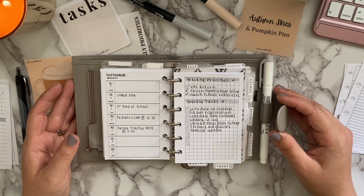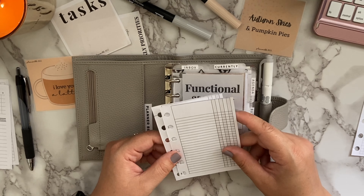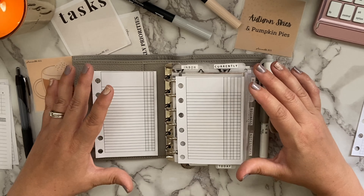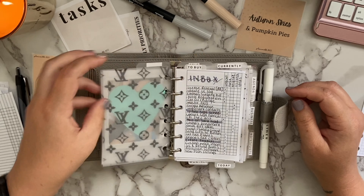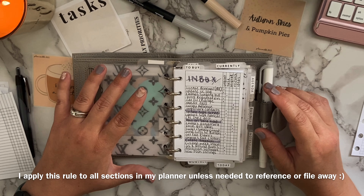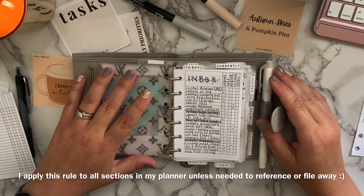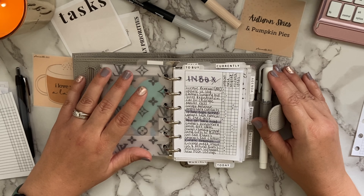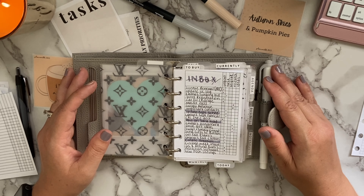The next favorite insert is by Peanuts Planner Co — the categorized task list, available in a five-column and a three-column version. I love using these for my inbox. If you saw my previous planner flip-throughs, you'll notice I did throw away old inbox sheets once they're completely highlighted and finished. I don't like carrying around extra papers I no longer need to reference; if I don't need to access it, it goes in the trash. Once everything is done, those sheets have already served their purpose.